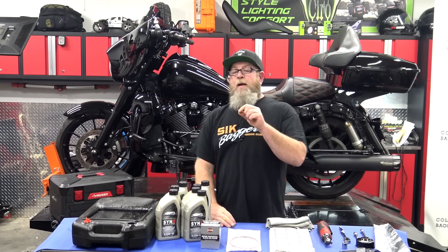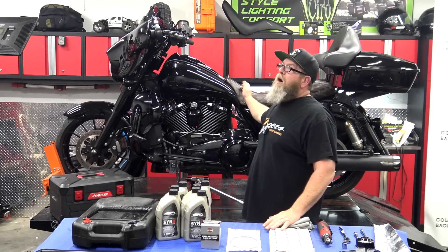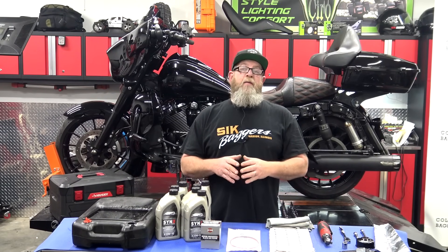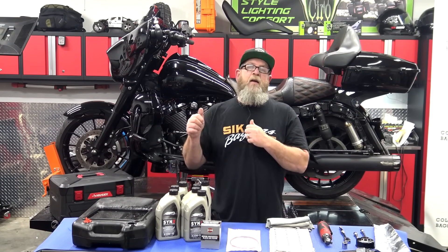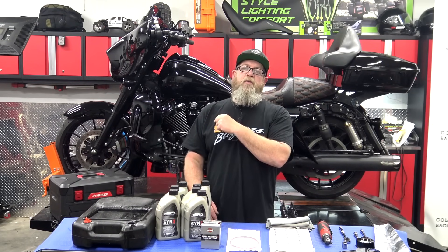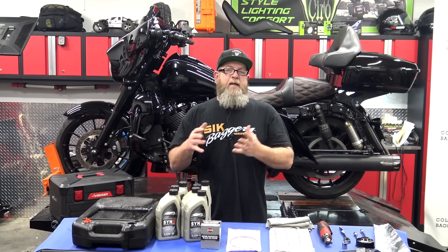Welcome to SickBaggers' YouTube channel, I'm Steven. Today I'm going to show you how to do a complete three-hole oil change from A all the way to B, from start to finish, on a Milwaukee 8 engine. It's very easy to do. If you check out our channel you'll know we have a very popular 103 three-hole oil change video — click the link popping up to go there. We also just did one on a 103 Softail.